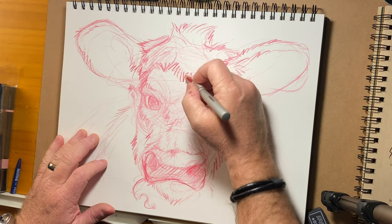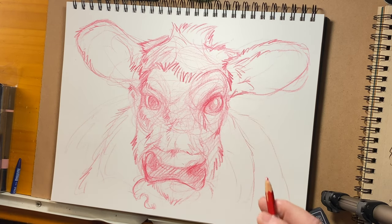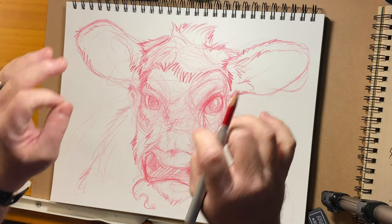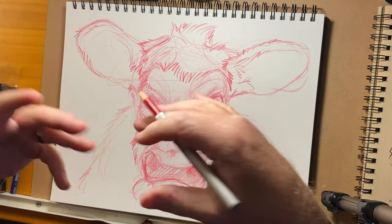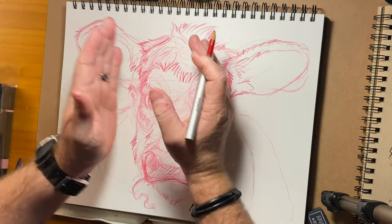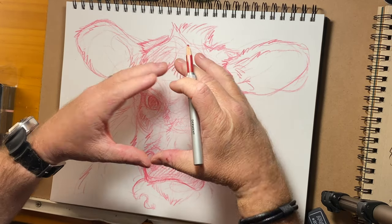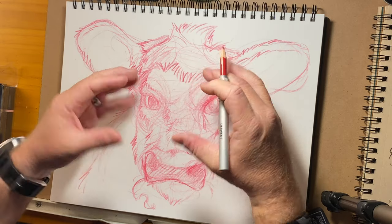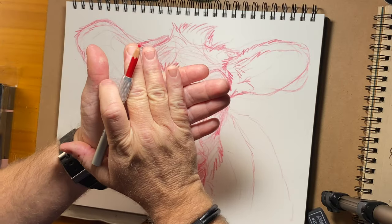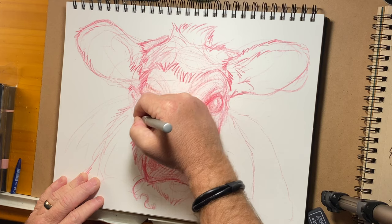A little trick for you guys: whenever you're not understanding where the light source is, you can squint your eyes down to where you barely see the image or reference. The squinted eyes will basically beef up the contrast and you'll see the highlights and the shadows really distinctly. When you open your eyes you're allowing more light in, but when you close them down it flattens the plane and you can see things much clearer.